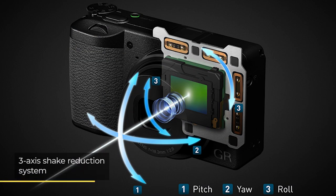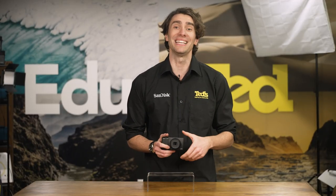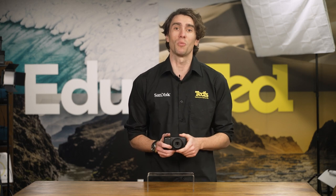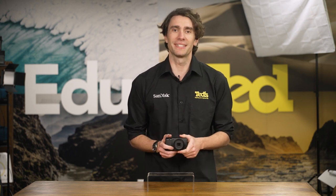It also features a 3-axis shake reduction stabilisation system, which means that even when a slow shutter speed is required to achieve a pleasing exposure, camera shake will not be ruining your photographs.